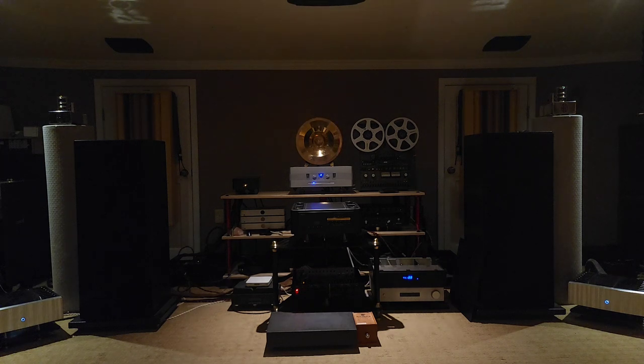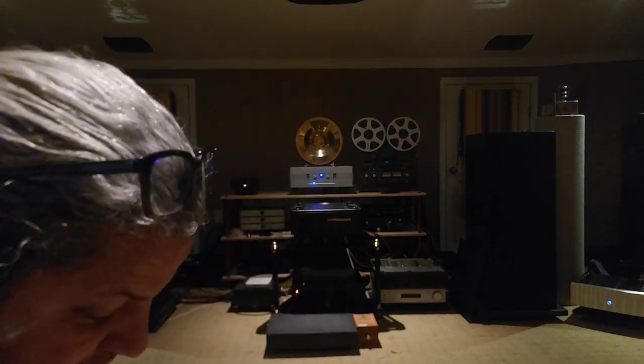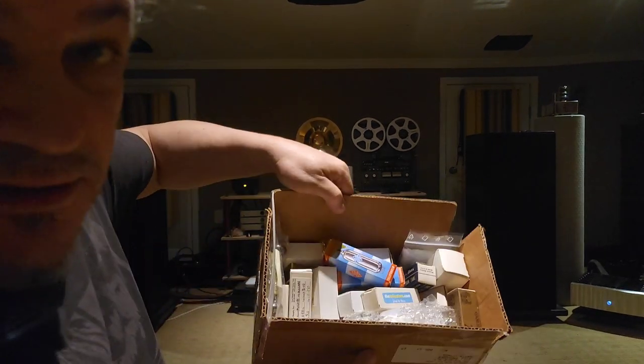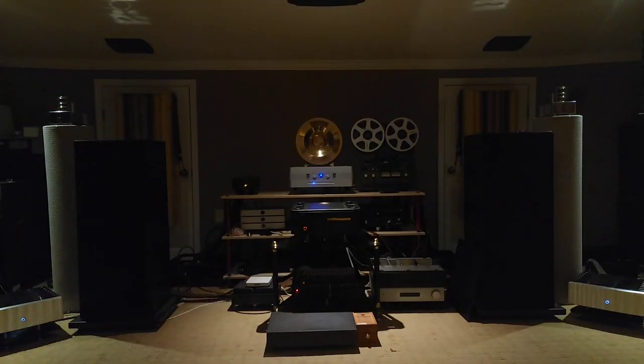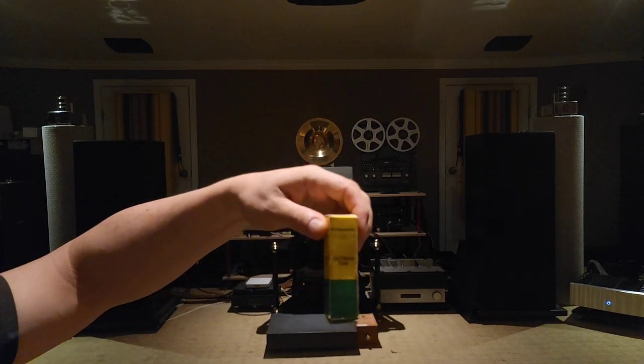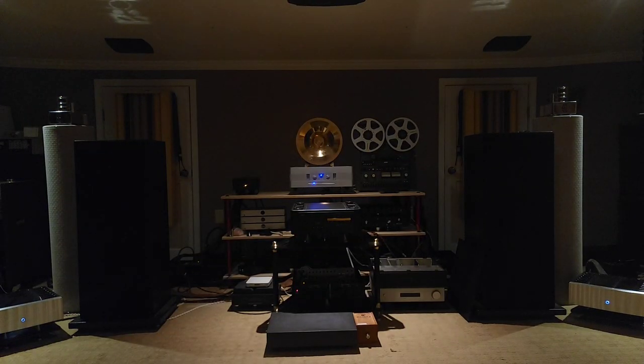I'm going to go swap out these tubes. Let me show you some of the stash. I don't know if you can see all that in there — a box full of tubes. We've got Telefunkens, we've got Amperexes, all sorts of stuff.